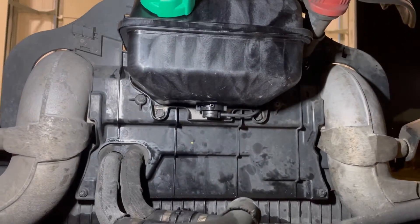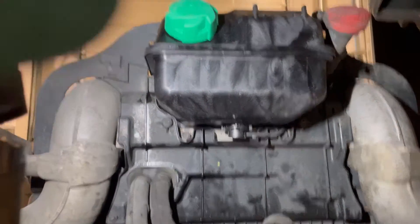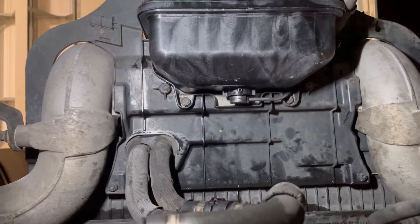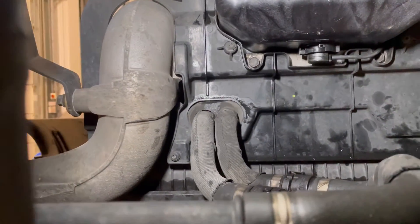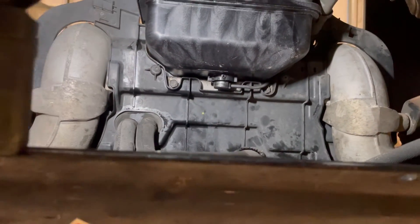So that cover is on - that's been the hardest part of the whole job, putting that back on. Getting all that and these lined up was a nightmare. I've got to pull the pipes back through properly and then get the engine cover on, but yeah, that's the hardest bit of the whole job I'd say.